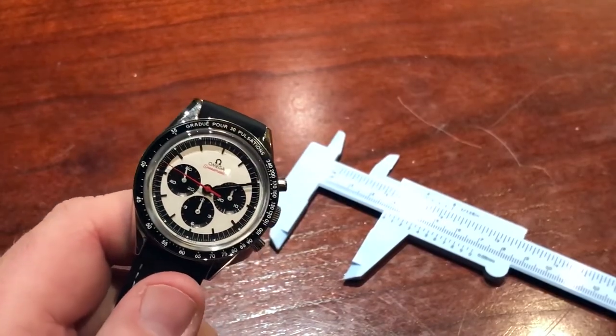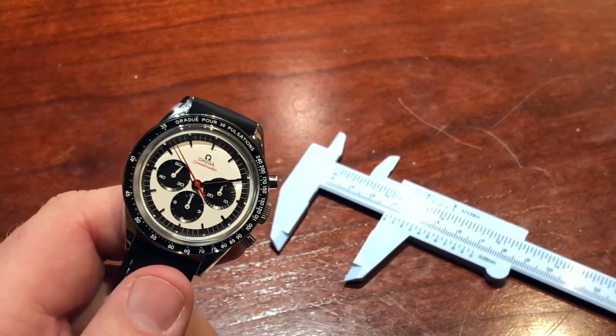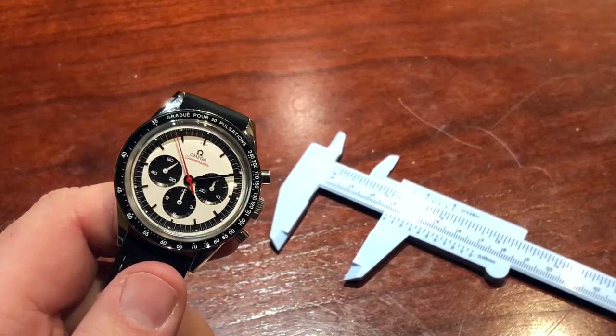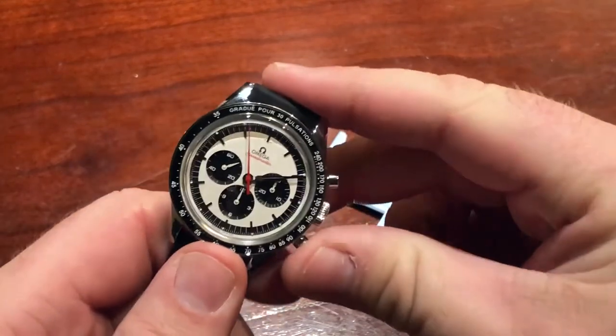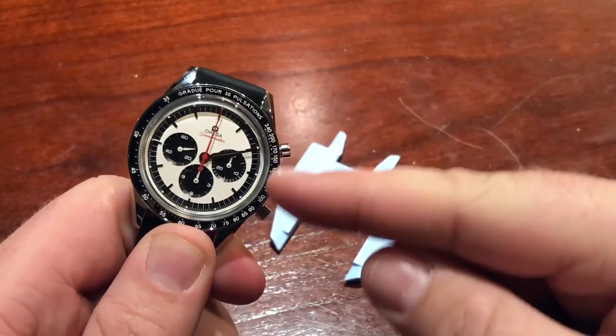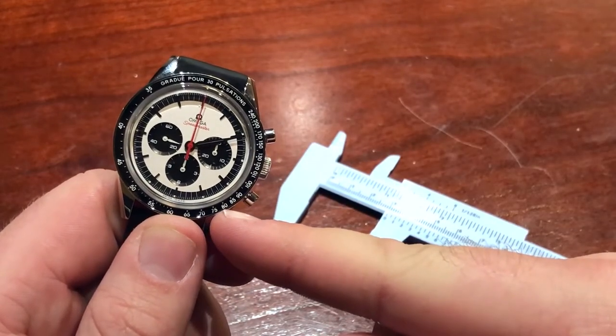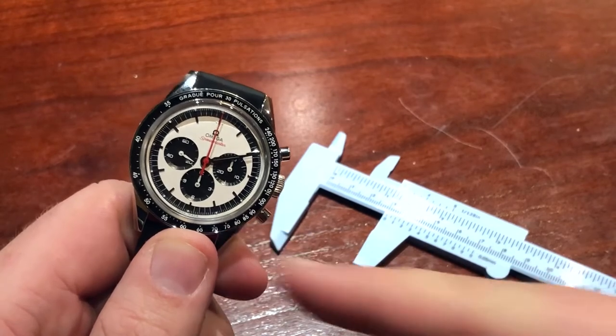This one is actually for 30 pulsations. What you would do is start the chronograph at the same time and record 30 pulsations. Whenever you stop the chronograph, that would record the beats per minute that the patient's — or your own — heart rate was beating at. It also came in a decimal scale and a telemeter scale as well.